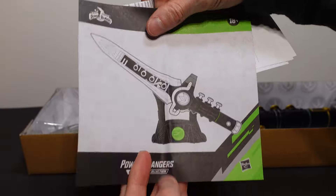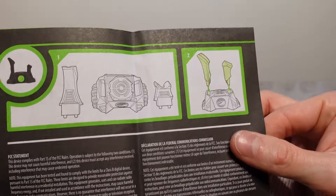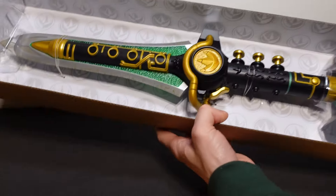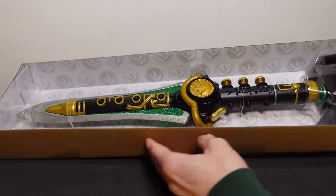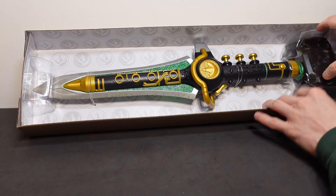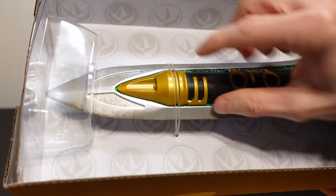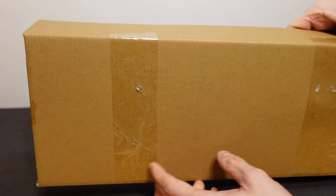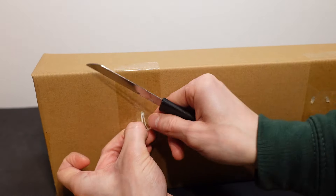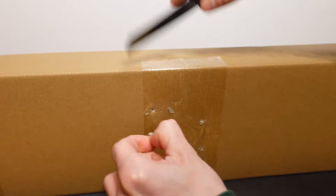We've got some little instructions here — a little bit of details about how to assemble the stand and things like that. And then the Dragon Dagger itself. Let's see if we can get this open. As you can see, it's got some little ties holding it in, so we just need to quickly remove these ties. Just got those and done.